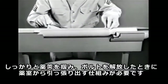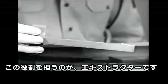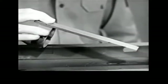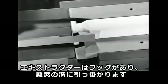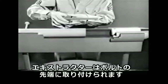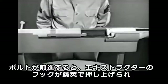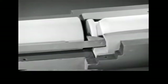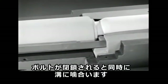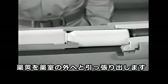We need something to grip the case firmly and extract it when we open the bolt. The part which does this job is known as the extractor. It has a hook to grip the extracting groove in the head of the cartridge case. The extractor is attached to the front end of the bolt. As the bolt is closed, the extractor snaps into the extracting groove in the head of the case, and it retains its grip as the bolt is locked. Now when we open the bolt, the extractor pulls the case out of the chamber.